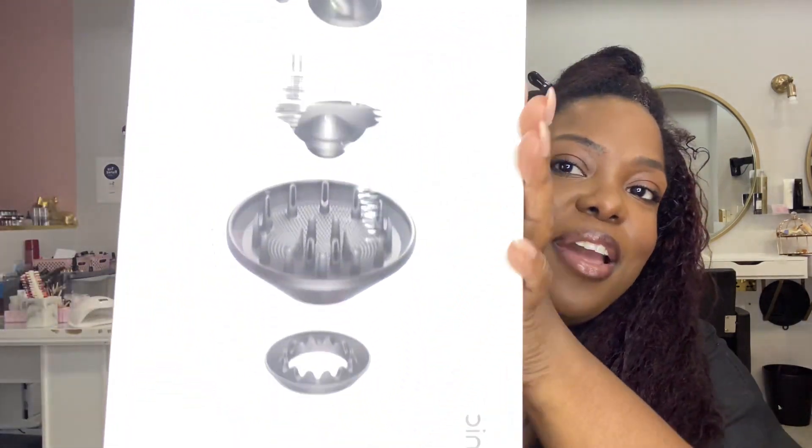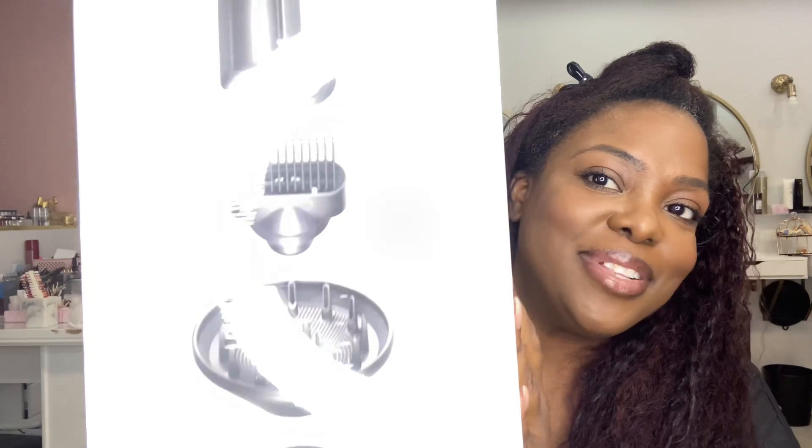Hi guys, welcome back to House of Hair UK. Hope everyone is safe and well. Today I'm going to be doing something completely different — reviewing products. I'm going to be reviewing and testing out the Dyson Supersonic hairdryer with all of the different attachments, and testing it on this U-part wig which is a kinky straight texture. I've already washed my hair and I'm going to be using about three of the different attachments to see how well they blow dry kinky straight textured hair extensions.